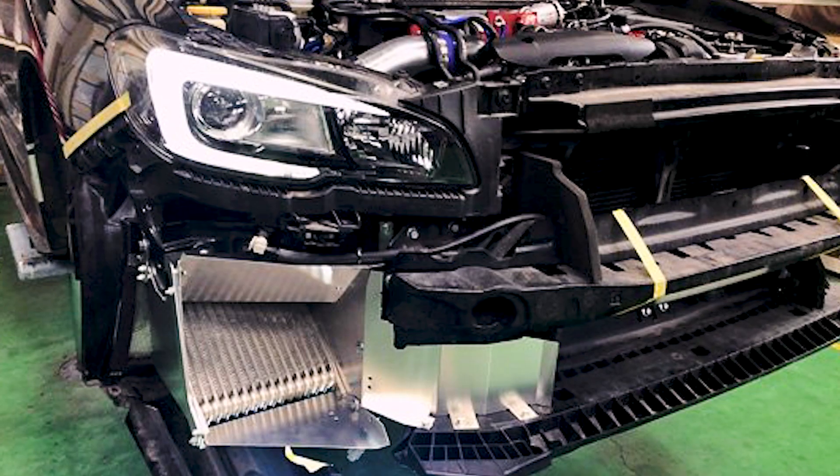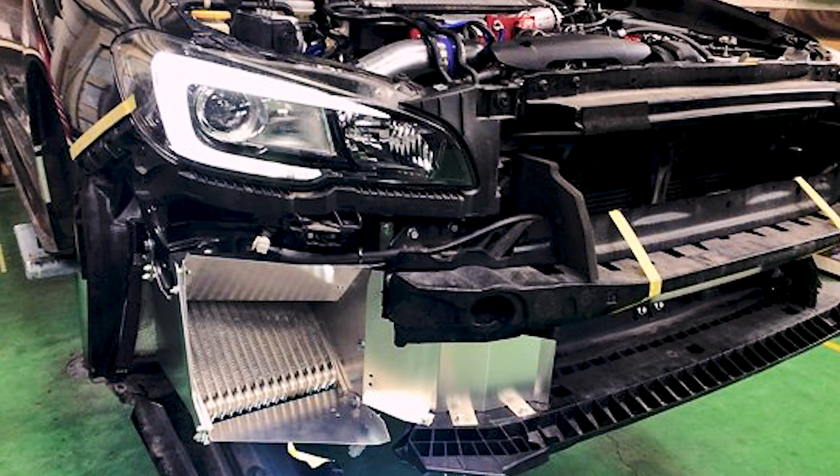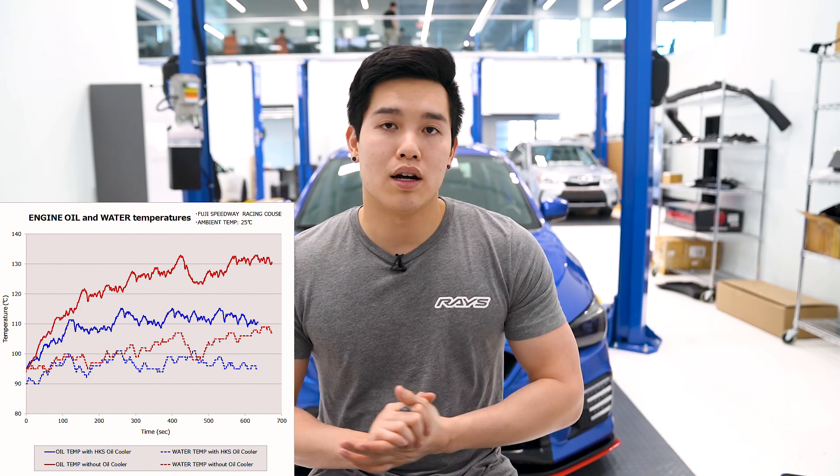Another performance part we've got is the HKS oil cooler kit — a 48 millimeter oil cooler that mounts on the passenger side behind the fog light area. It's got a nice air duct to direct the air into the oil cooler, and you can still run your fog lights, but there is some modification that needs to be done to the bumper in that area to accommodate everything. Looking at the graph, you can see a nice drop in oil temps, so if you're running track days this may be something you want to look into.